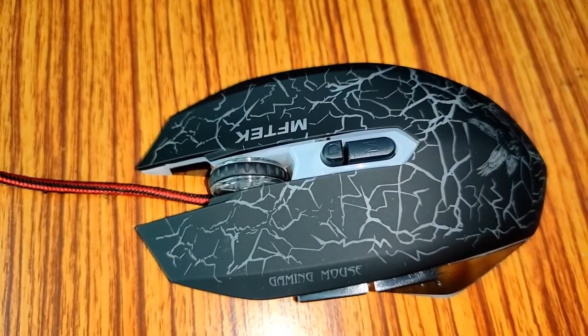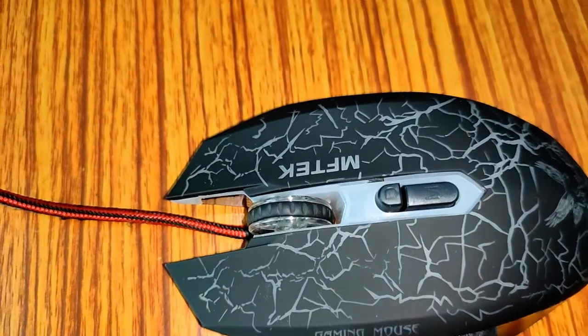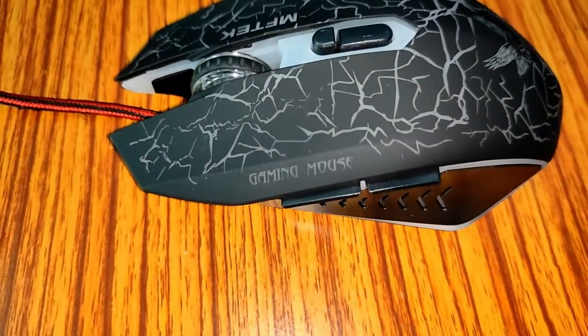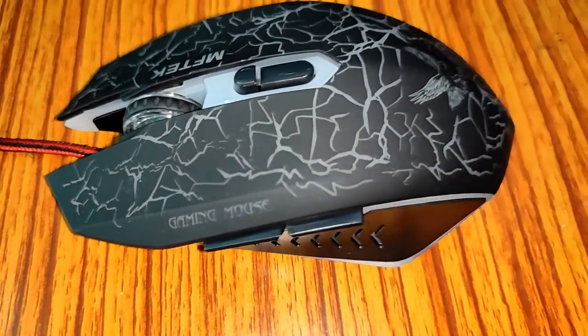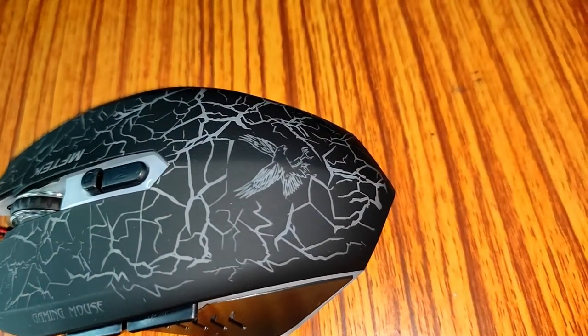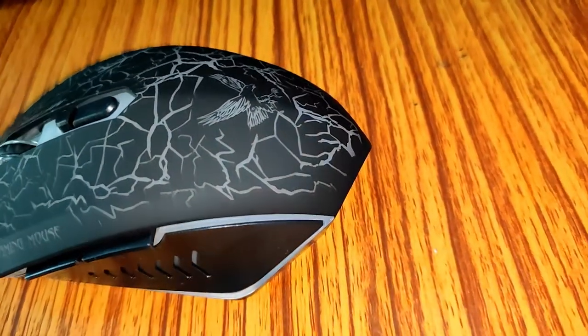So this is the mouse and let's take a look from all the sides. Here is the MFTech logo, and here we have 'gaming mouse' written over it. The design is also very stylish and it has gaming accents on all the sides.